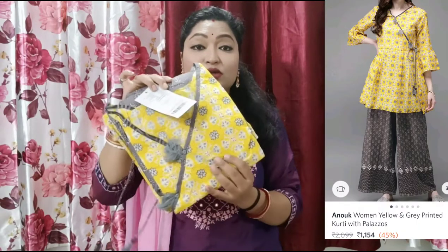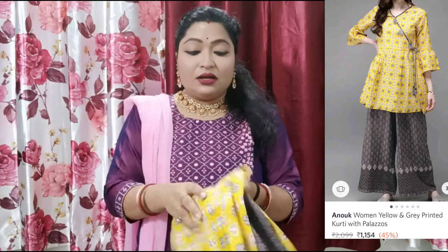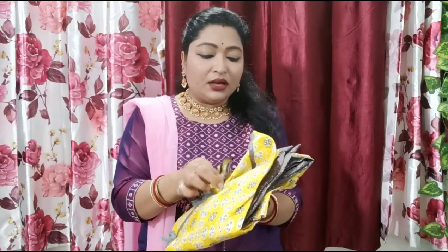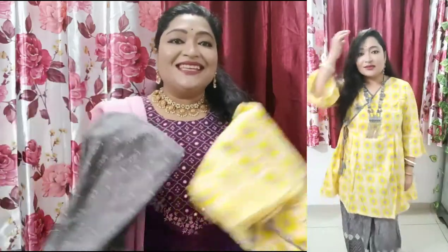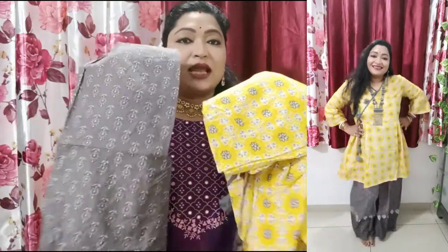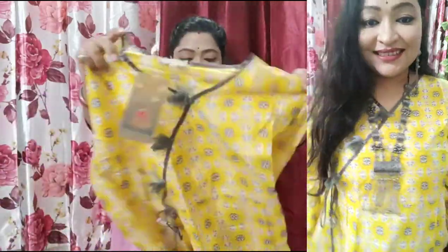The next dress is very beautiful. This is a yellow color pure cotton dress from the Anoop brand. I bought my size — double XL. This dress is very beautiful in a yellow and grey color combination. I will show you the pant as well. Look at this beauty.